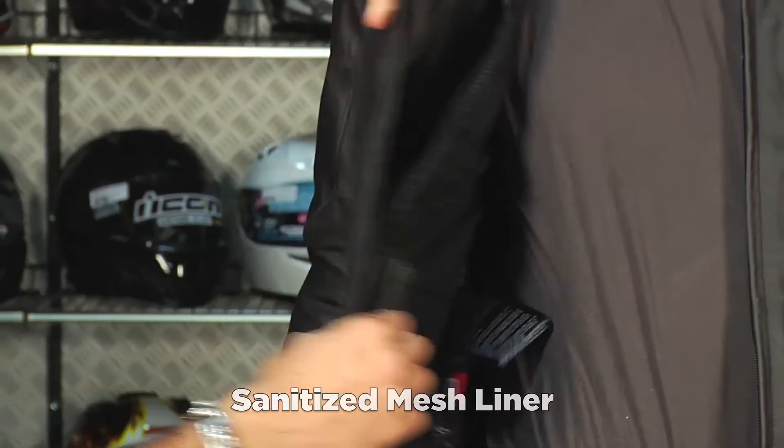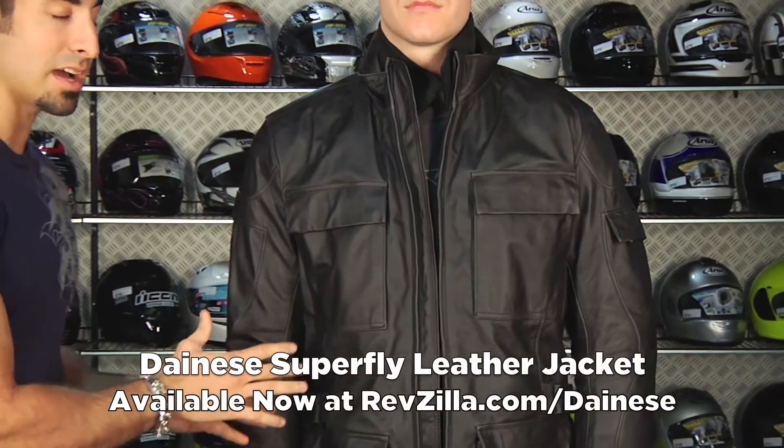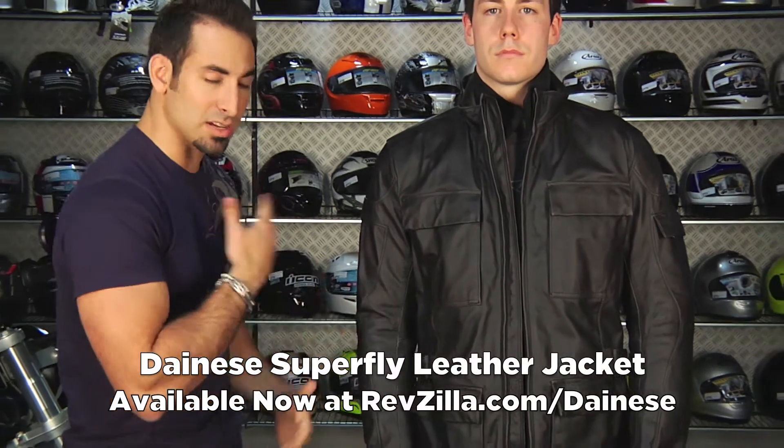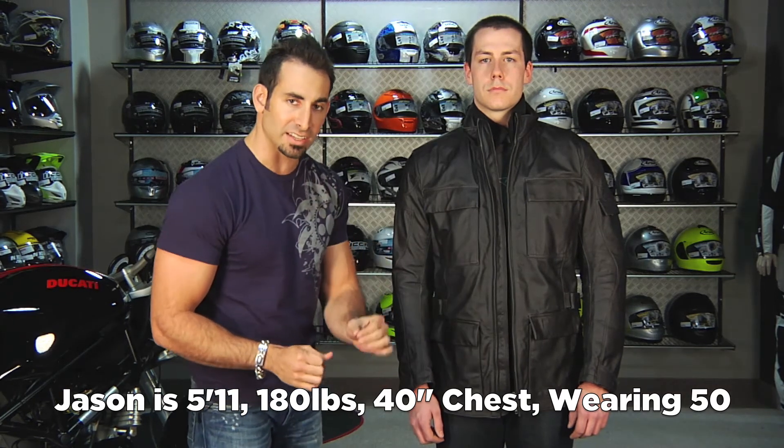You're talking about a big jump in price — you're well north of the $700 range for the Superfly. But it really is the most coverage, top-end, all-season jacket from Dainese. Size-wise, Jason is going to be a 50 — he's about 175-180 lbs, 5'11", 40-inch chest. This jacket is going to fit more snugly than a size 50 in a more race-oriented jacket, since there are no articulated panels. It's meant for more leisurely riding, not aggressive riding, with a snug pattern because you don't need a full tuck in this one.